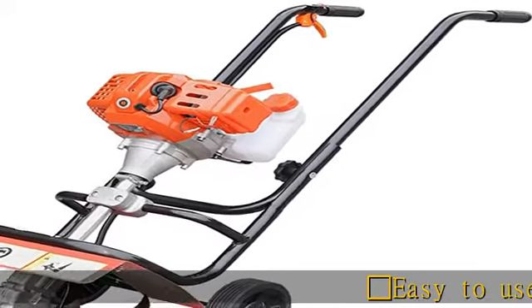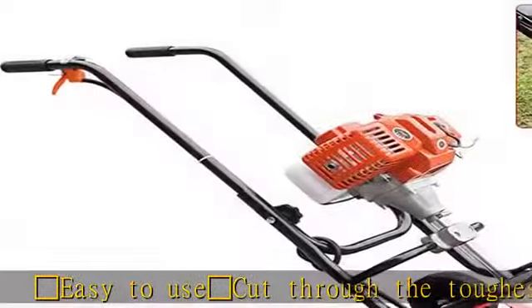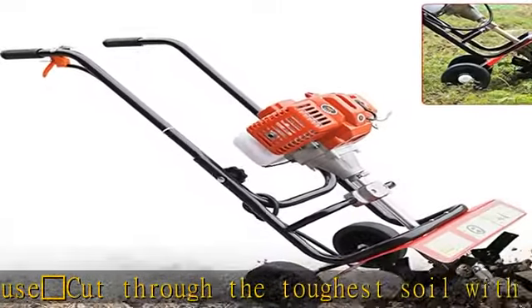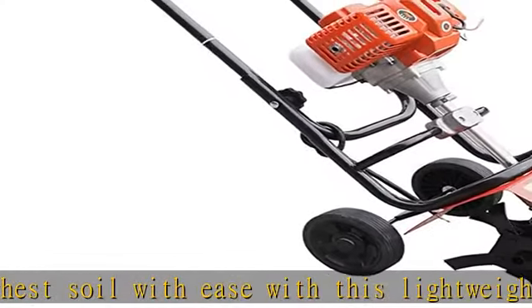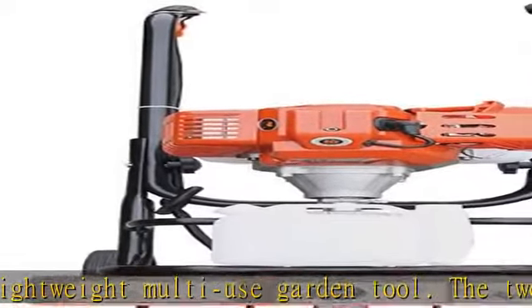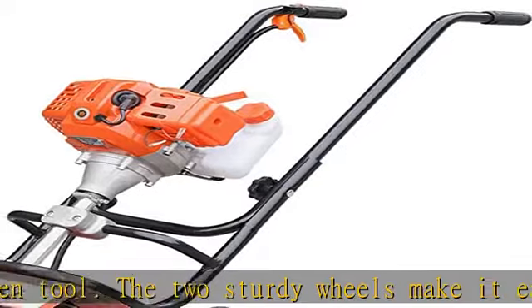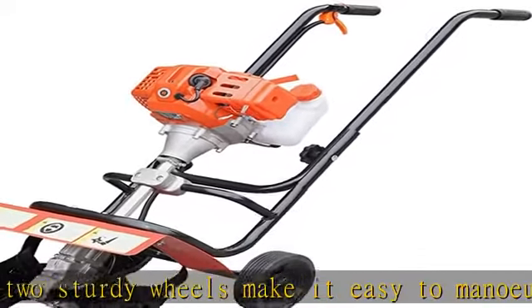Easy to use — cut through the toughest soil with ease with this lightweight multi-use garden tool. The two sturdy wheels make it easy to manoeuvre, making it easy for anyone to use. Take the toil out of outdoor work and save time and money with this amazing cultivator — high efficiency, lightweight, easy to operate, melts compacted dirt in seconds, equipped with large diameter tires, easy to push the machine and improve work efficiency.